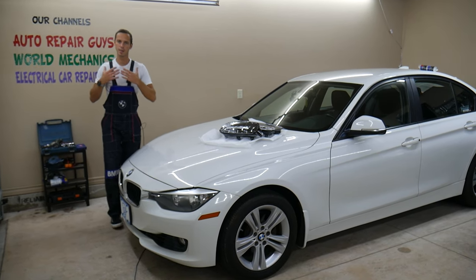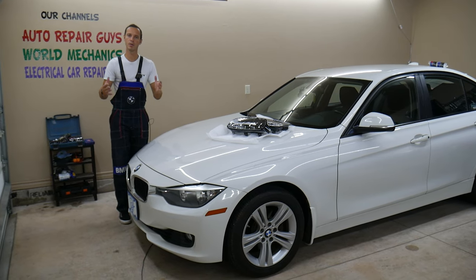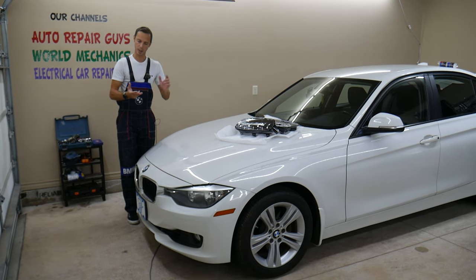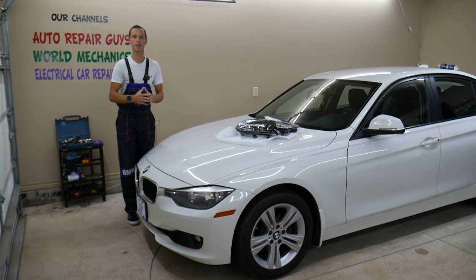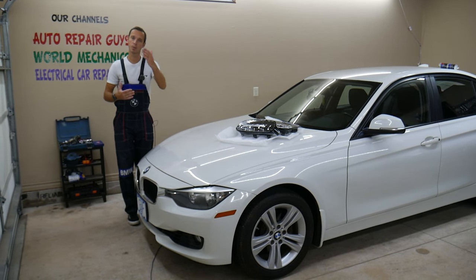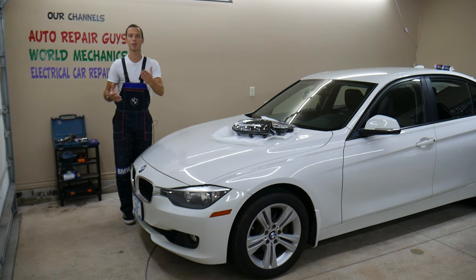Before we start, let me tell you a little bit about us. Every single car, including this BMW, we make at least two to three hundred free repair videos. On this one alone we'll have even more — we'll be taking the engine apart, transmission, body, everything. So if you need help with anything, subscribe. Our mission here at the shop is to save you as much money as we can, that's why we provide all these free videos absolutely free.